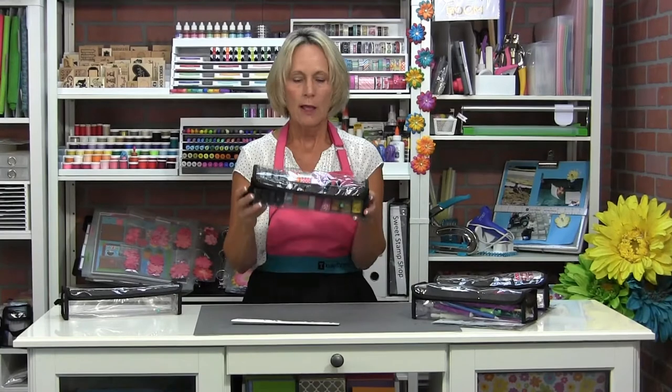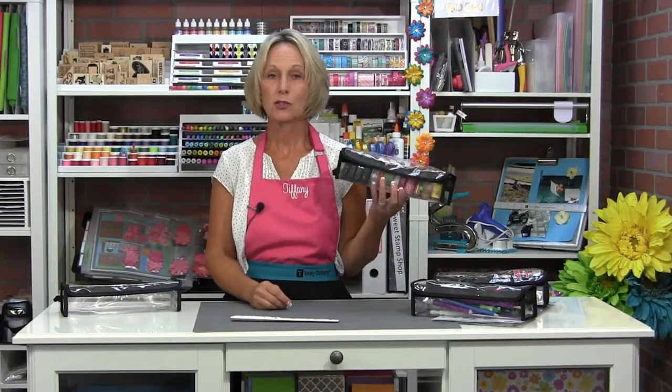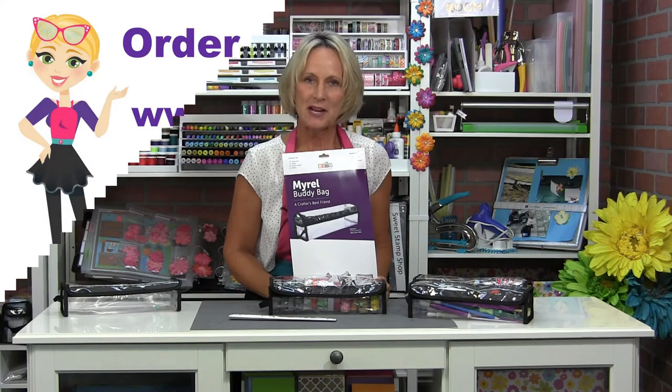You are going to love her — the Merle Buddy Bag. Check her out on our website. You can just search by her name, Merle, M-Y-R-E-L, or you can just go to the Buddy Bag tab. Thanks so much for tuning in to learn a little bit about our latest and greatest in the Buddy Bag family, the Merle Buddy Bag.